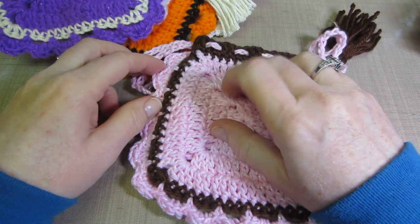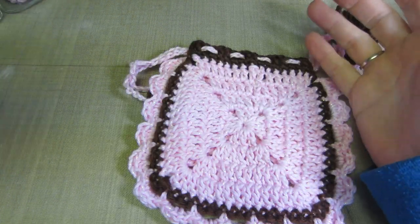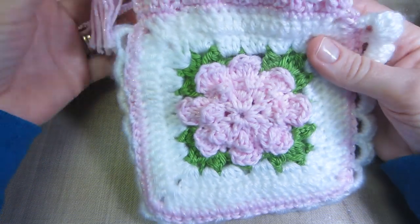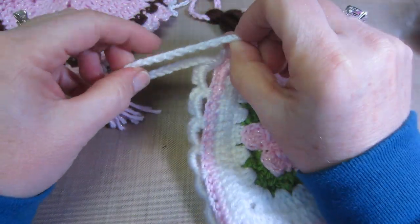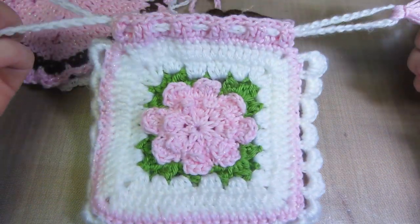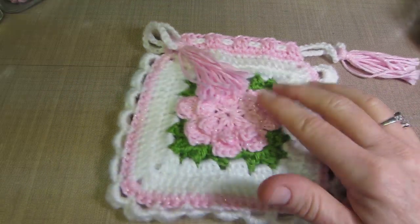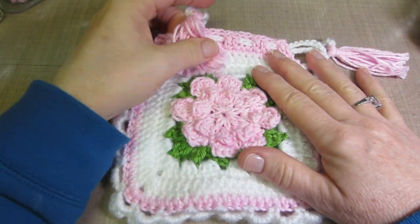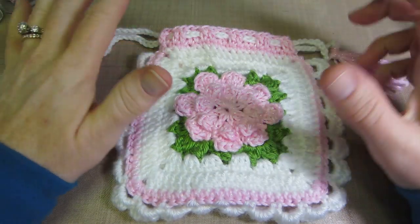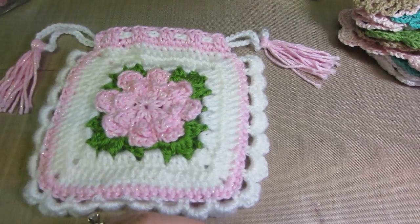I'm definitely crocheting at the moment — I like to do it at night while watching TV. Tonight Survivor's on so I'll be crocheting. She also puts little tassels on the drawstring ends, which I thought was cute. Anyway, that's my crochet share. We got a new computer and I have Windows 8 now, which is just so weird. But that's it for now — thanks for watching.